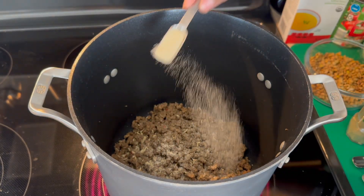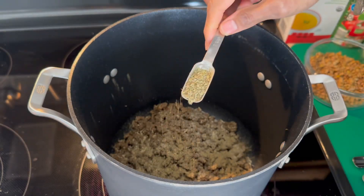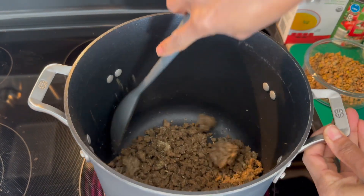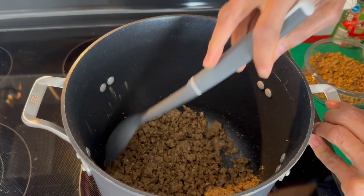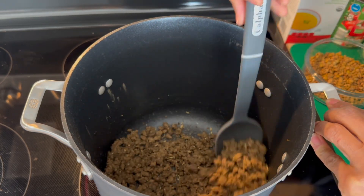We're going to add in a teaspoon of rubbed sage and then also a teaspoon of marjoram. Once we get our seasonings in, we're going to just give it a little bit of a stir.